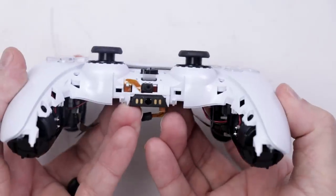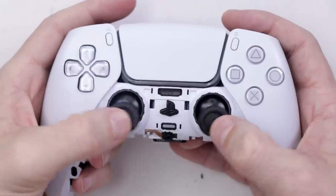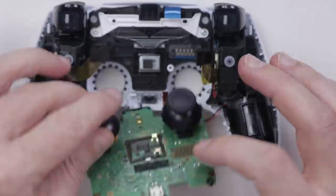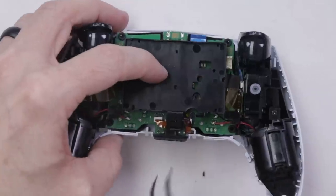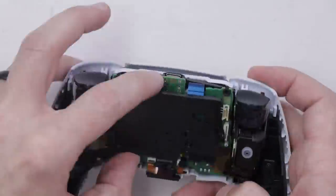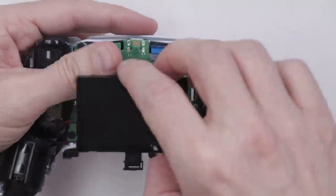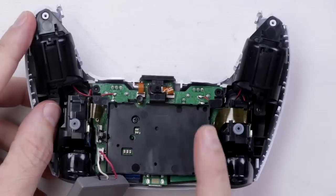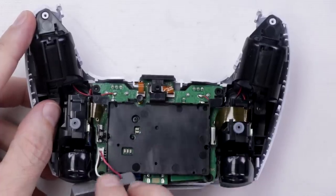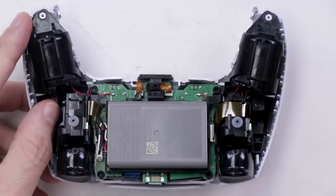That doesn't look too bad and it actually feels pretty good as well. Now I've got the thumbsticks in, the battery carrier in, and the motherboard in. Now I just need to fully install the battery, put the back cover on, install the screws and buttons, and then we can test it.